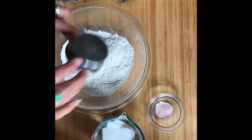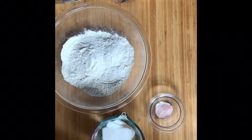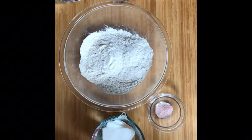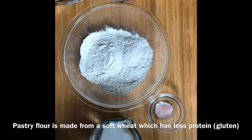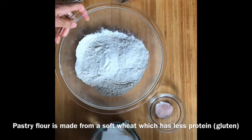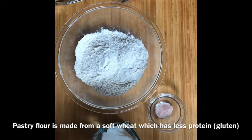Here we are with 375 milliliters of all-purpose flour. Ideally with pastry, if you can use cake and pastry flour, it will make a much more tender crust. But all-purpose will work just fine as long as you're careful not to overwork the gluten.